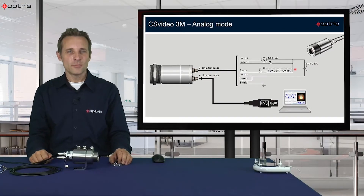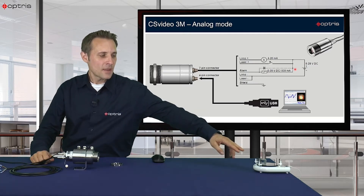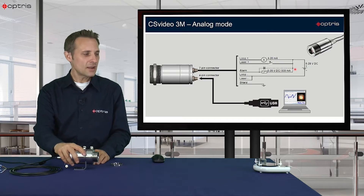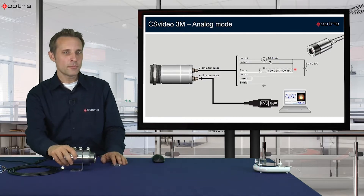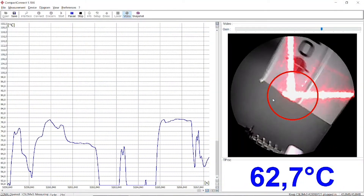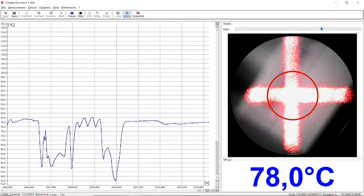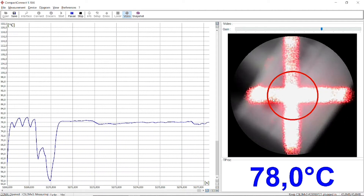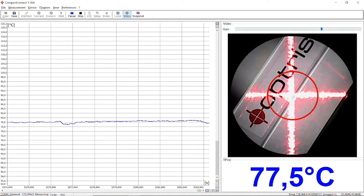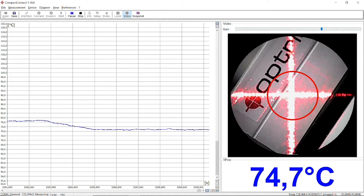Let's have a look at a small experiment. On the right side I have a small metallic surface heated up to a special temperature, and on the right side I have the sensor head. In the Compact Connect software you can see that I can focus the sensor — if the picture is not clear, you use the small wheel on the backside to rotate it until you have a sharp image. You can now see a temperature on the blank metallic surface of 74 degrees C.